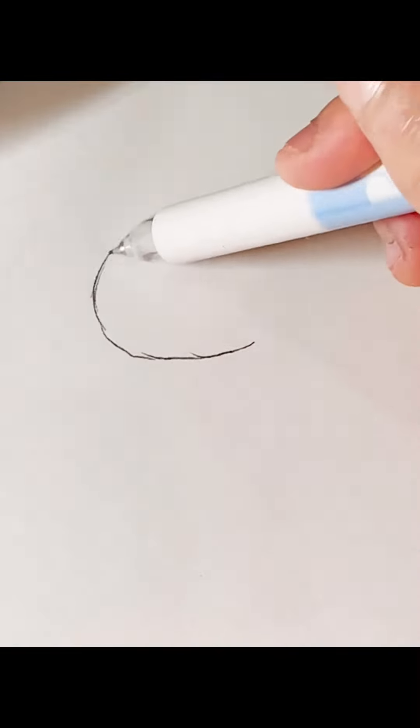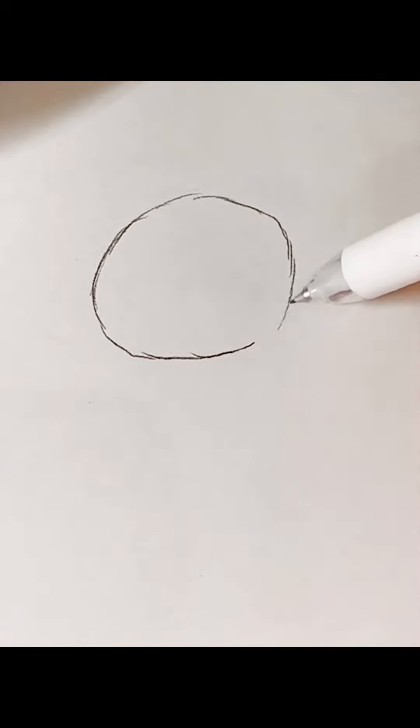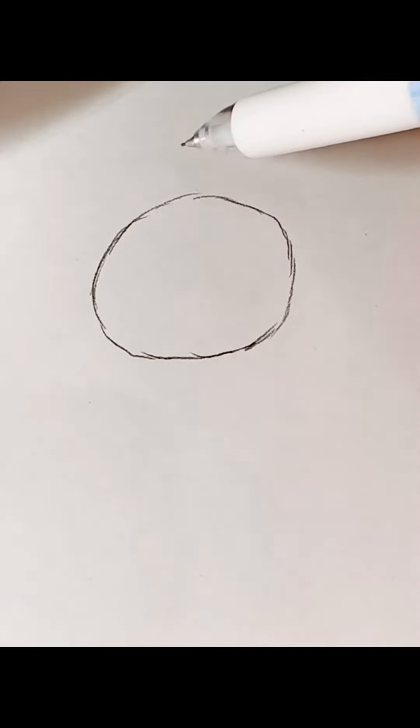Hey guys! Today we're going to draw Kiromi. So first we're going to start with her head. Then we're going to draw her hat.